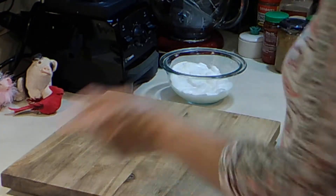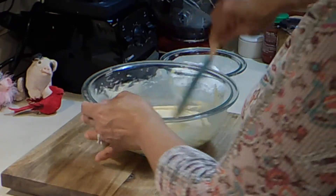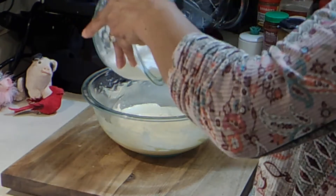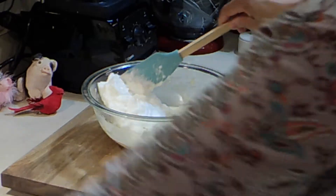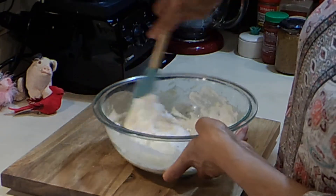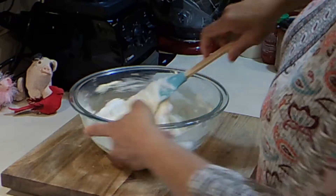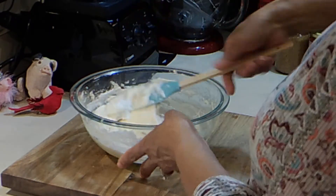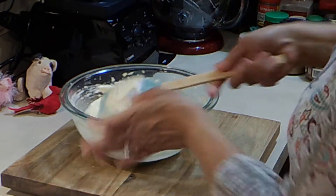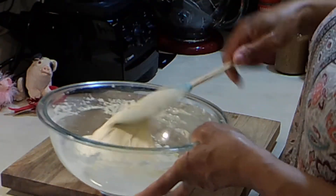Set that aside. We're going to bring our batter back and take these egg whites and fold them in — we're not going to mix, just fold them. I'm just folding it in. Now that it's all incorporated, it only took a couple of turns — don't overdo it.